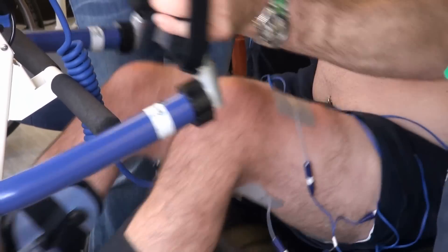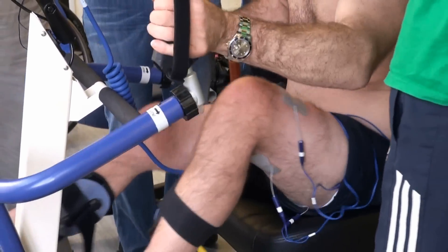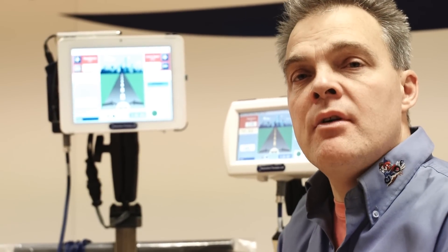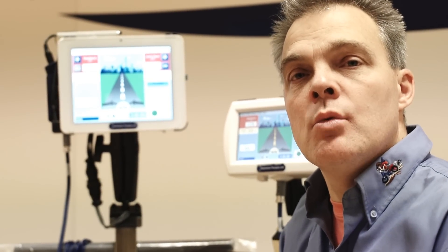This means we can stimulate a massive array of muscles — tibialis anterior, gastroc, quads, hamstrings, glutes, abdominals, and erector spinae — meaning that we're very, very close to simulating walking patterns.